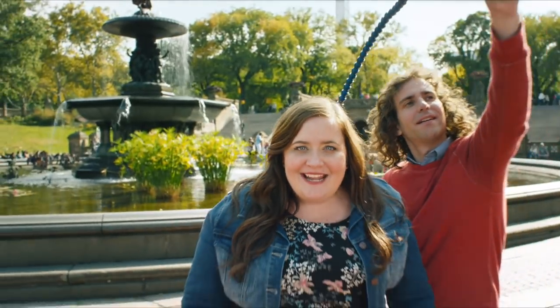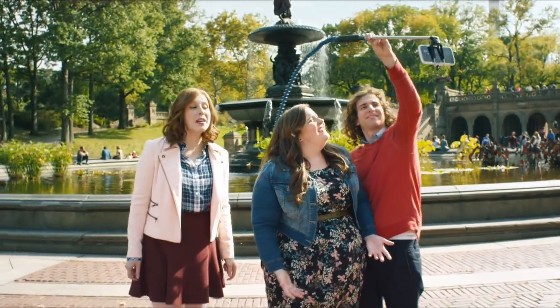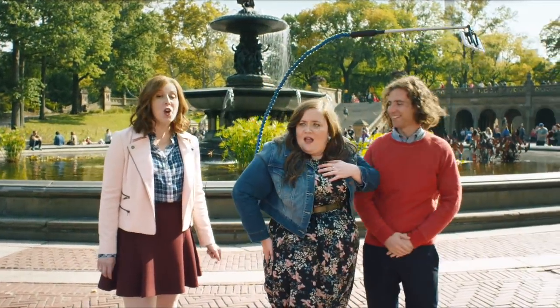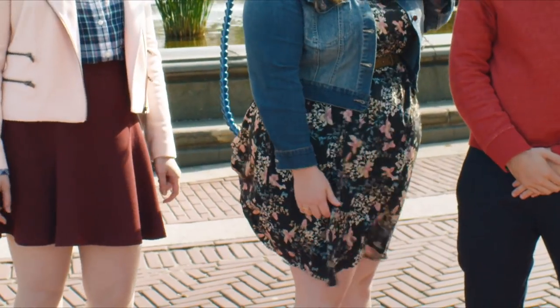Hands-free? That's right. With this, you won't have to hold it at all. Awesome. Now you're in total control. It's really, really up my butt. Sure is. Try it.